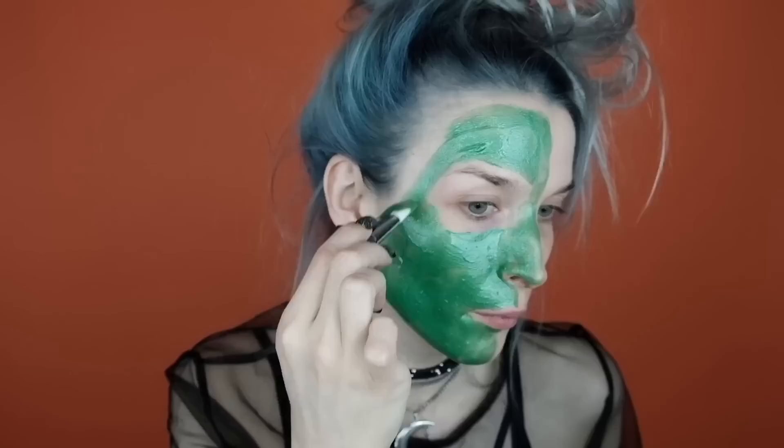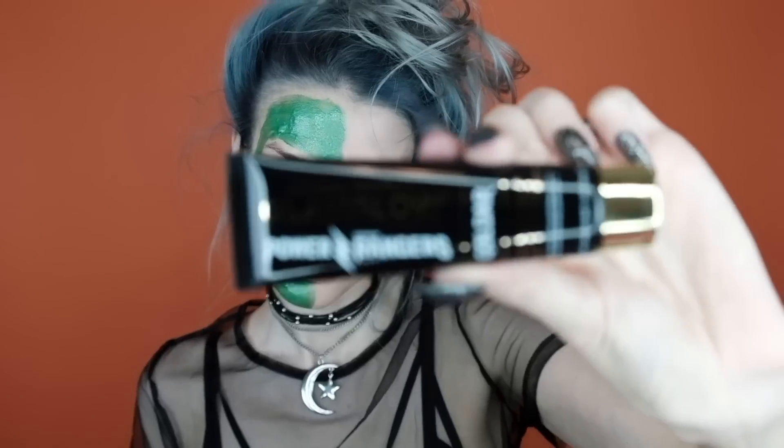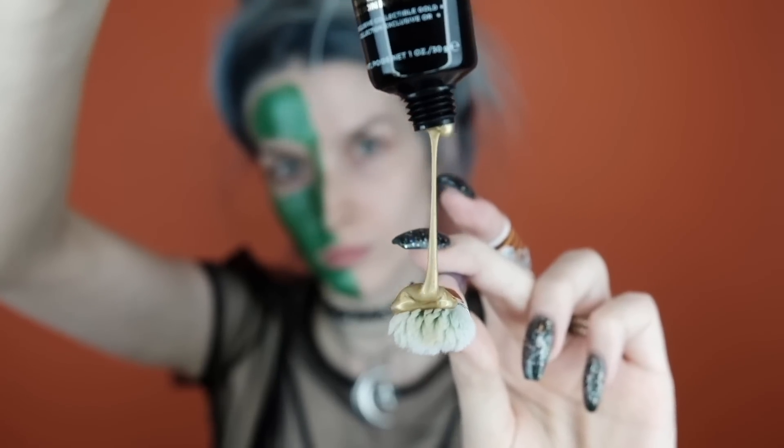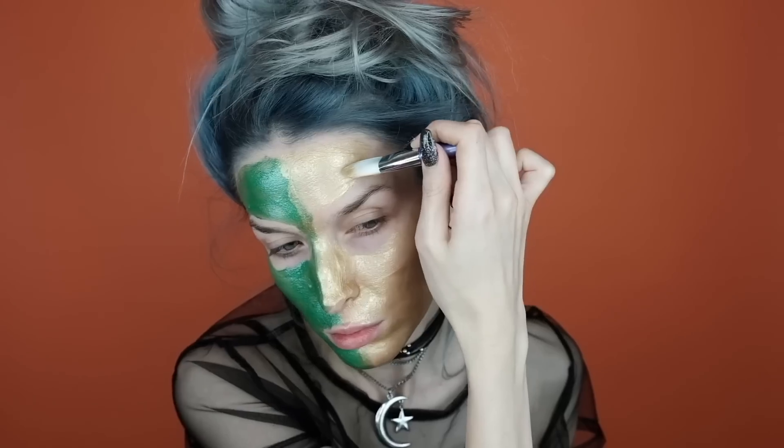Here I'm just applying a generous amount of the Rita Repulsa shade, and then I'm going to go into the Goldar shade, which is the gold version of the mask. I'm going to once again apply a generous amount using a brush. I just feel like I'm spreading liquid gold all over my face — I love it!